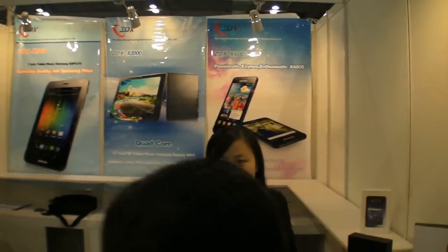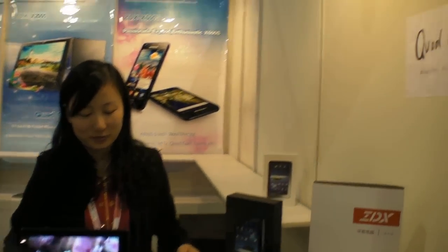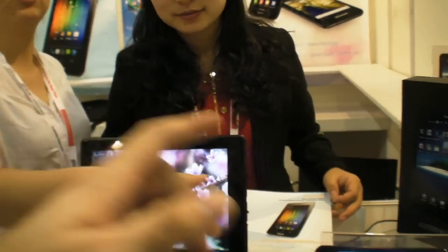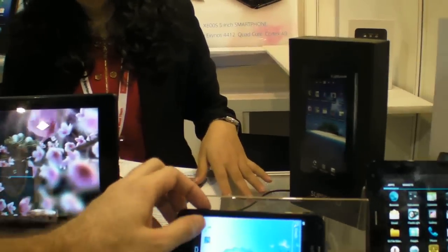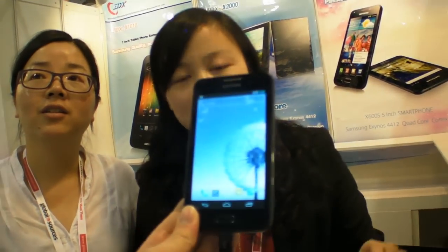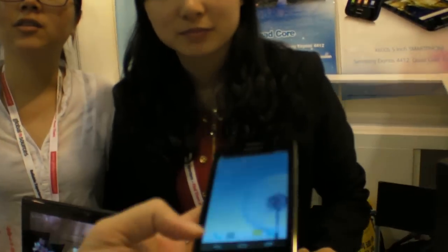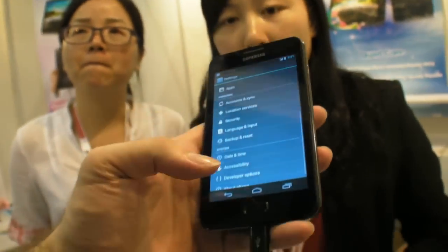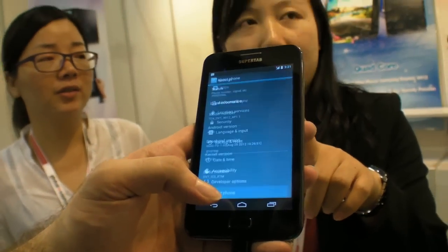We are here at Xen Dongxing and they have some new quad-core devices. The quad-core is Samsung 4412 — it's in both the tablet and the phone. When did you get the 4412 working in the phone? Just this month.